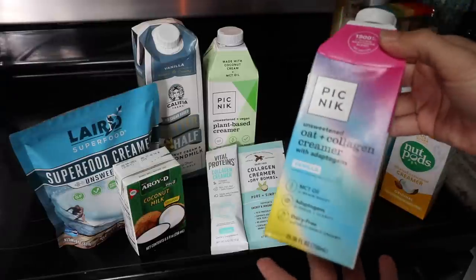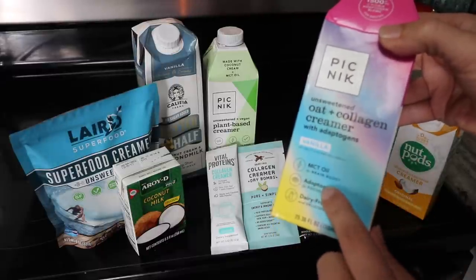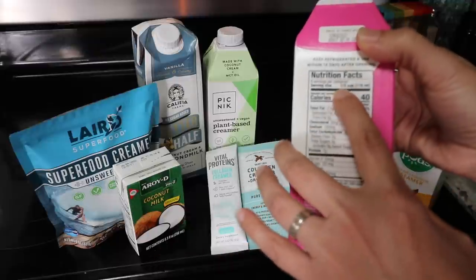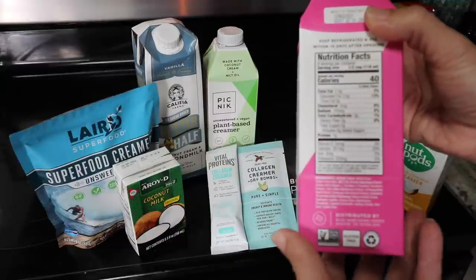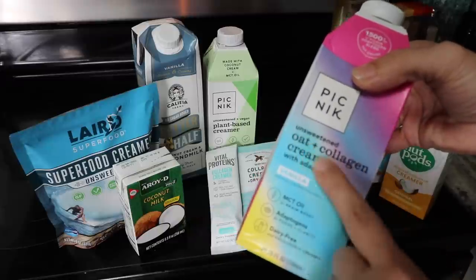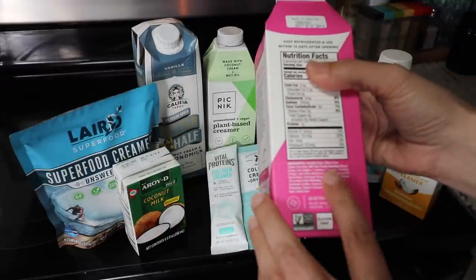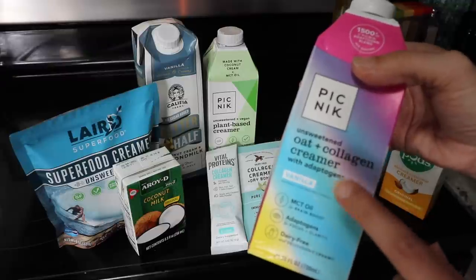Of course since I had it I tried it, and it was awful. One Amazon review said this should not be called a creamer — it should be called a skim milk substitute. The serving size is half a cup, and there's only two and a half grams of fat in an entire half cup. It tasted bland and bad. I'll use it in baked oatmeal for the kids because it has good ingredients like MCT oil, adaptogens, and grass-fed collagen, but I am not drinking this in my coffee.